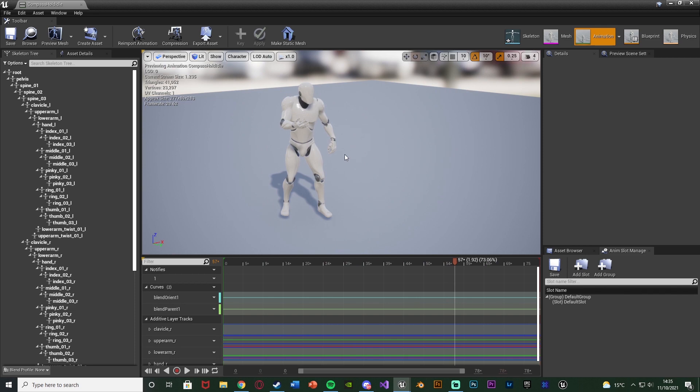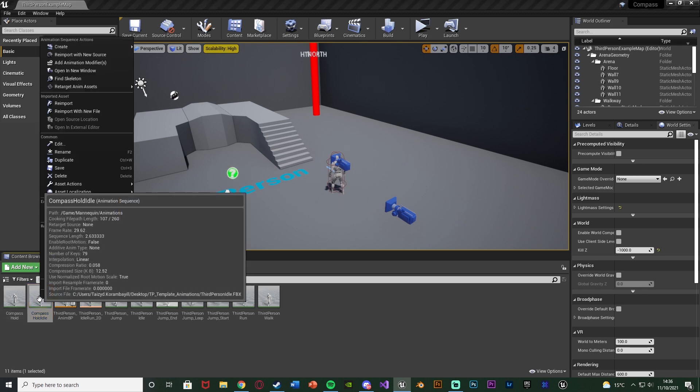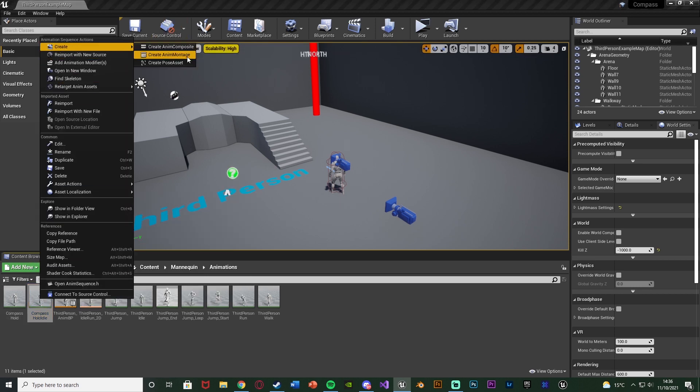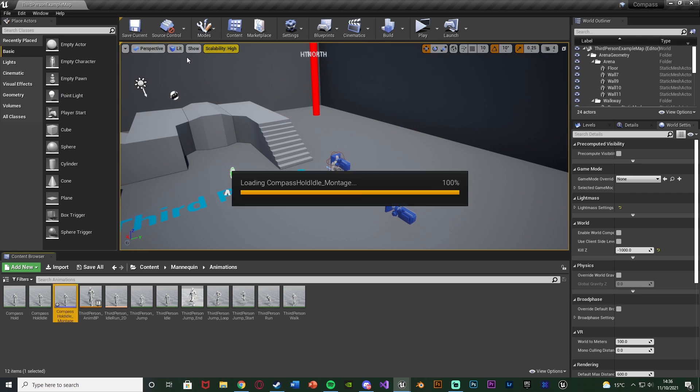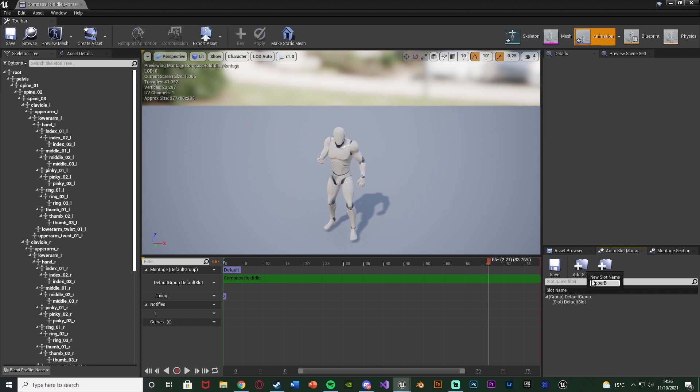Once you've created the animation, close it, right-click on it — for me that was 'compass hold idle' — right-click, go to Create, and create an Anim Montage, opening it up. We're using anim montages so we can smoothly blend it in and out, making the arm come up instead of just suddenly snapping into place. In here we're going to go to Anim Slot Manager and add a slot, naming it 'upper body'.